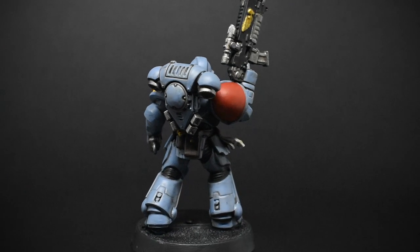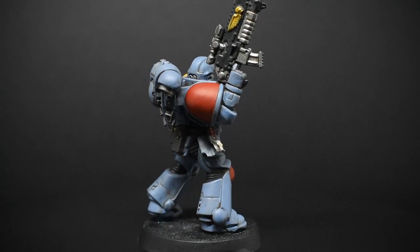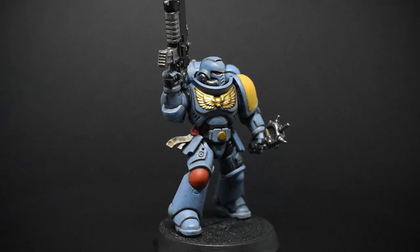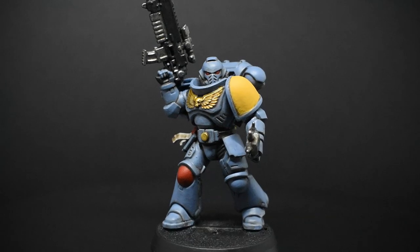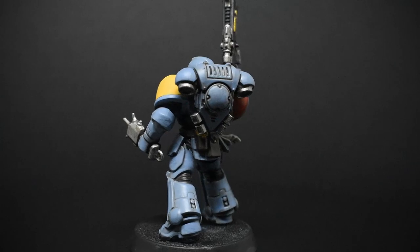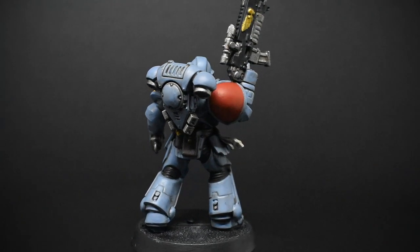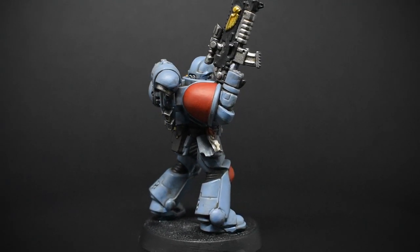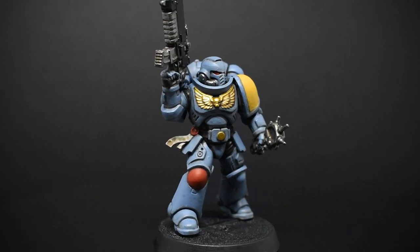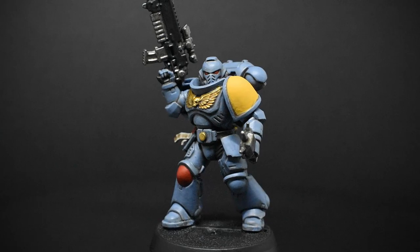This is how my model looks after going in and highlighting everything using the base paint. This is what I call a base table standard — and this is kind of the end of the beginner level paint-along tutorial. The one thing that's missing from this video, for what I would consider completing this model for a beginner, is how to do the shoulder emblems on the model.